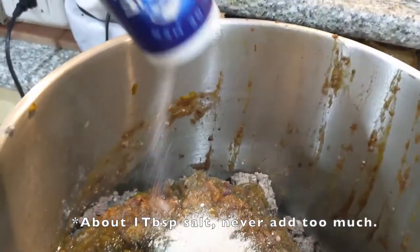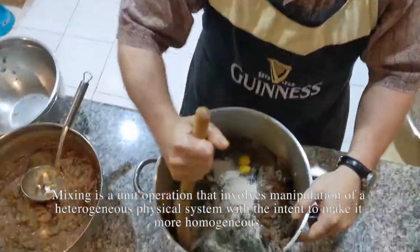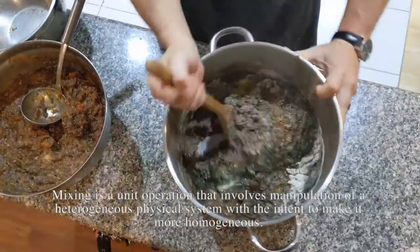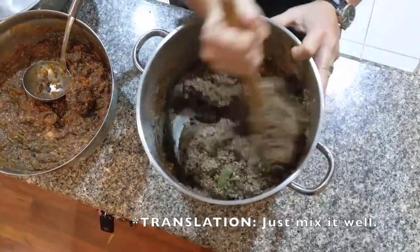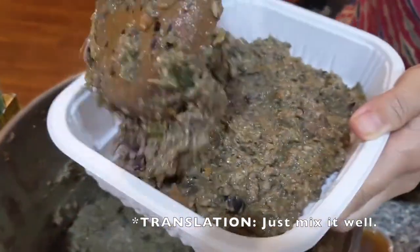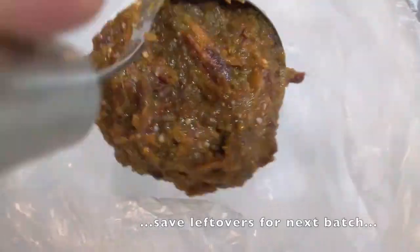Remember, not too much salt. Mixing is both an art and a science, taught in process engineering class. For our purposes at home, do the best you can to homogenize these medium-viscosity ingredients, cavitating by hand with a wooden spoon to de-agglomerate the feed batch.